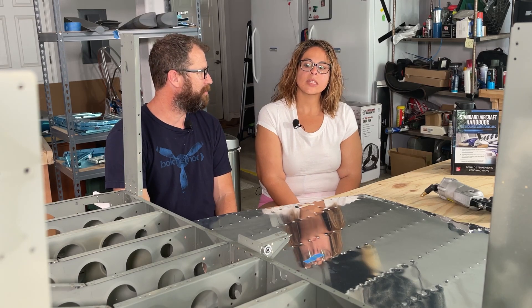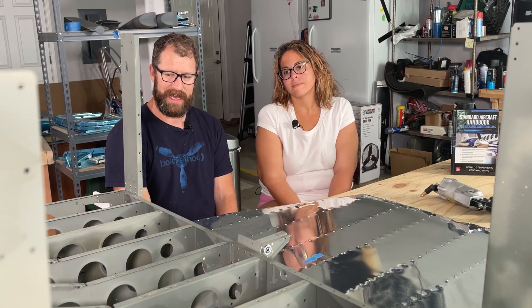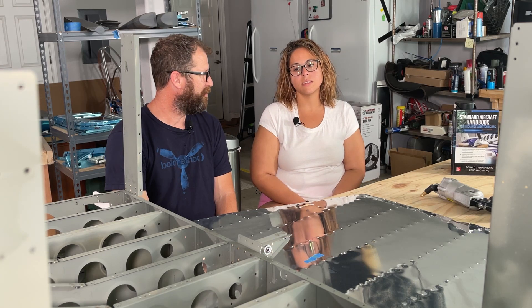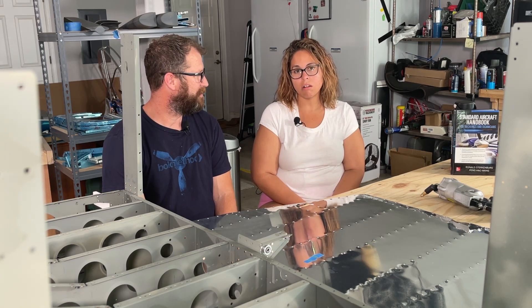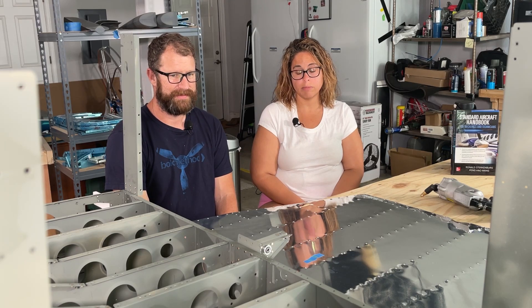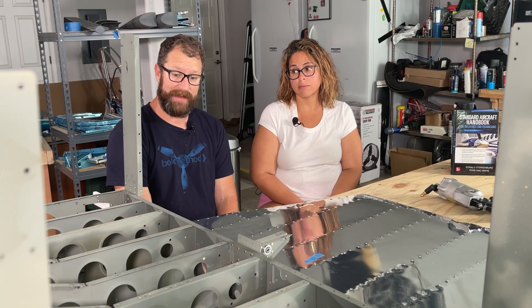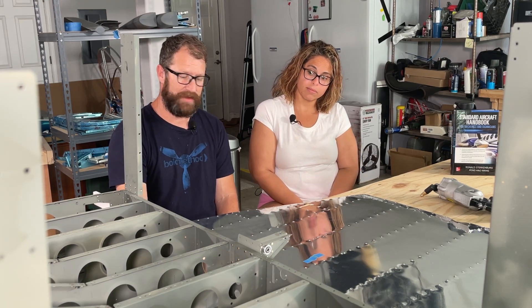What tasks in this fuselage build do you like the most? Squeezing rivets. Now before we started the build, you were excited about bucking rivets — but then there were a couple of incidents where the bucking bar slipped and made a little dent, so now it's nerve-wracking. Bucking is not our favorite, but it's not the worst. We'll have a lot of bucking to do on this section since there's no squeezing. Golden rule of building an airplane: if you can squeeze a rivet, squeeze a rivet. Bucking is one of the last choices.